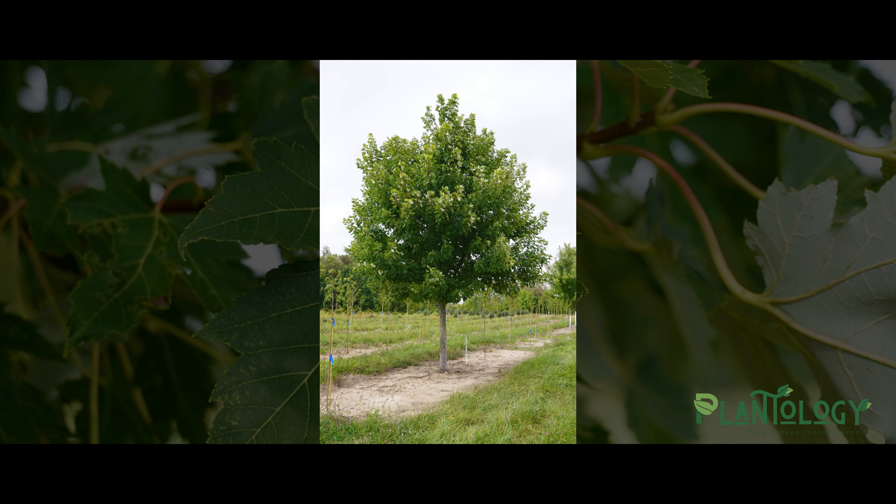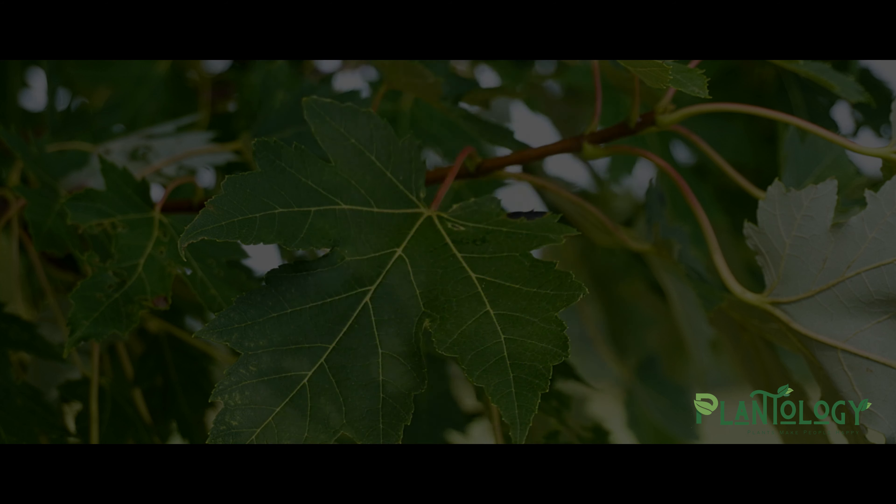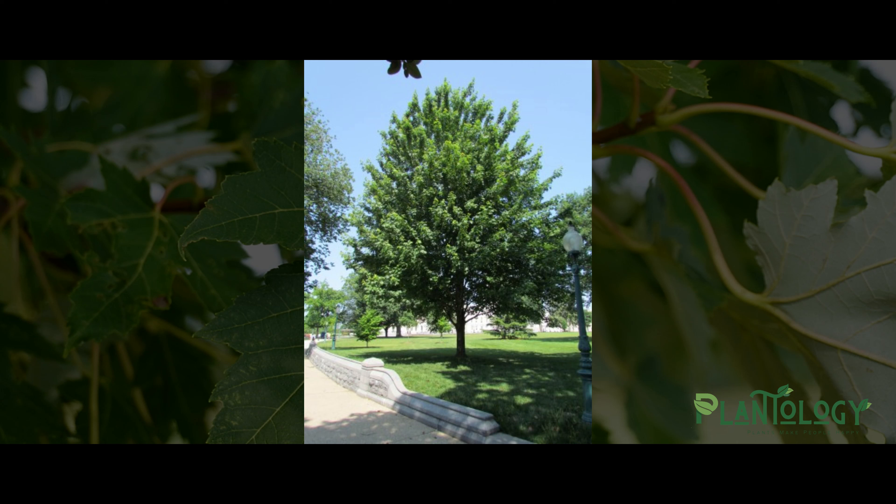This cross gives us the fast growth rate of the silver maple, with the ability to grow more than four feet in one year. But it also gives us the stronger branching structure of the red maple to hold up to storm damage. This combination also gives the Celebration the ability to survive in poor, wet, heavy clay soils better than any other maple.